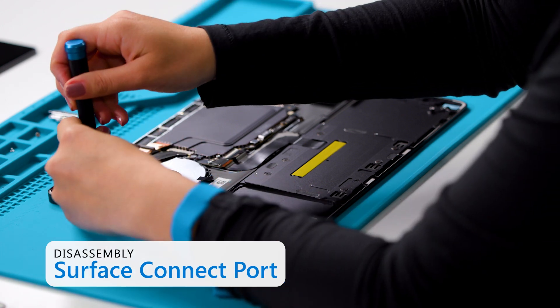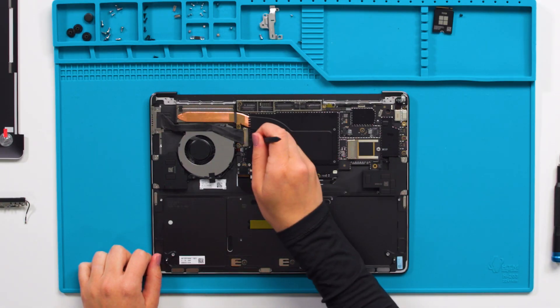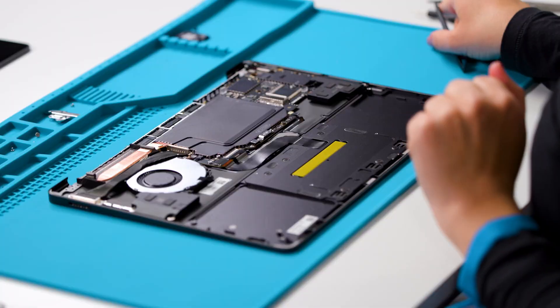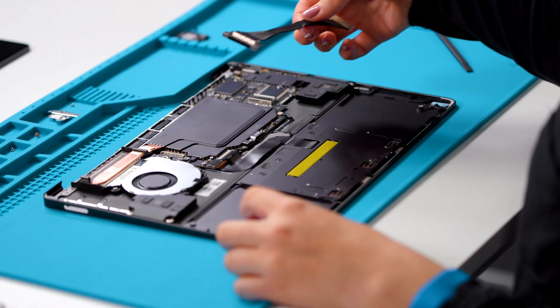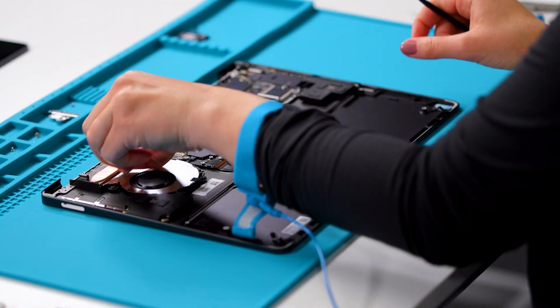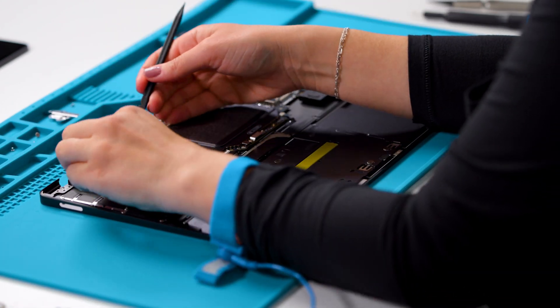Remove two screws using a 3iP screwdriver. Using a spudger, flip up the latch on the motherboard and disconnect the Surface Connect port connector from the motherboard. Gently peel up the PSA under the Surface Connect cable on the fan and clean with IPA.